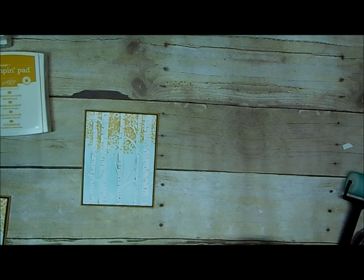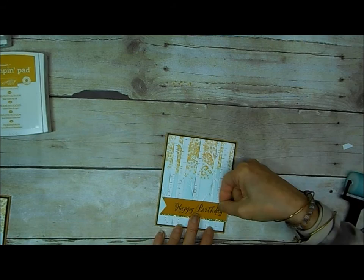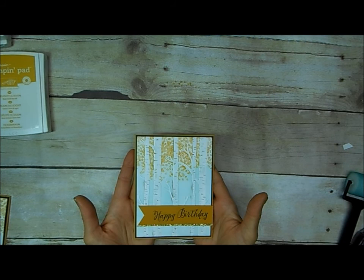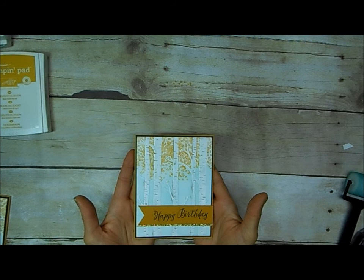If you haven't followed my cancer story, that's a category on the side of my blog if you want to know more, because I freely share what's been going on — everybody knows somebody. So there you have it. It's a great masculine card, but it's a great card for anybody for fall. I hope you love this technique as much as I do. Thanks so much for stopping by today.